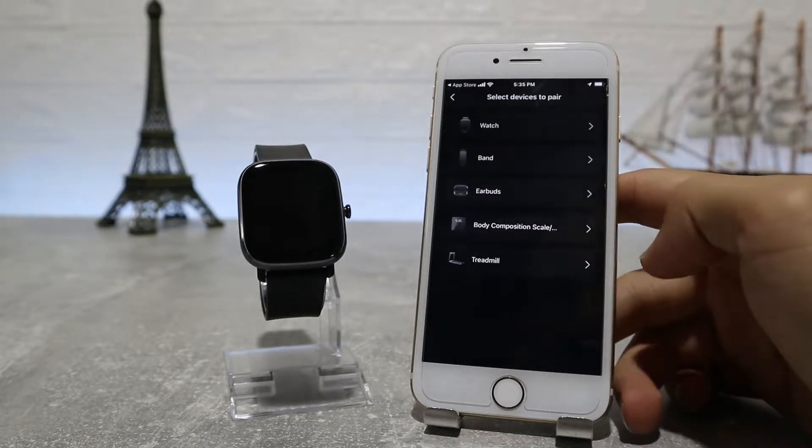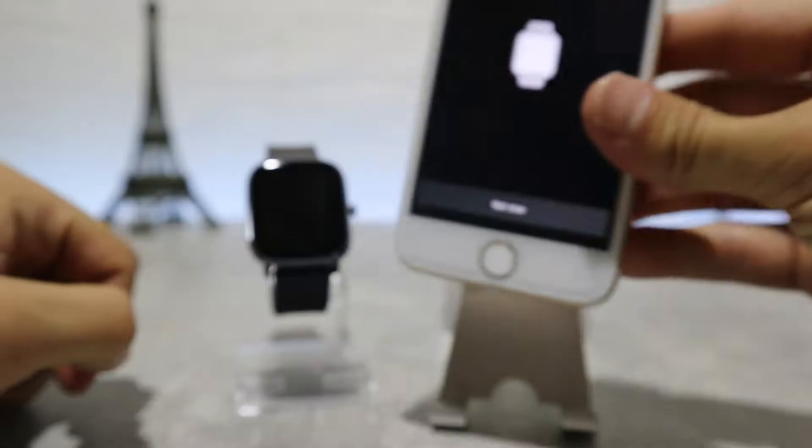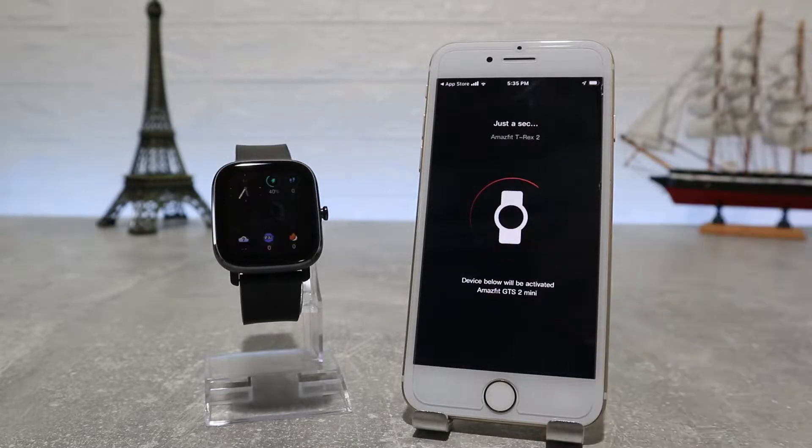To connect the watch, we have to go to the Profile section where we find 'Add Device.' Select what device you are searching — this time we have a watch — and scan the QR code to connect the watch. After it shows the watch, accept the request on the watch, and that was it — it's this easy to connect it.